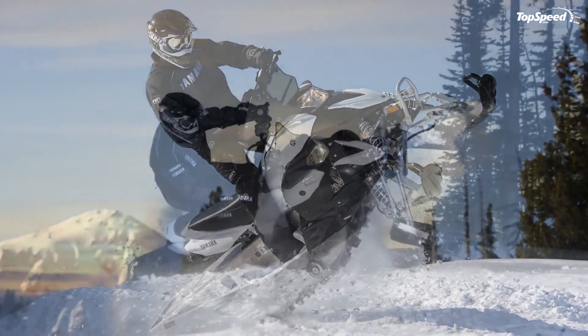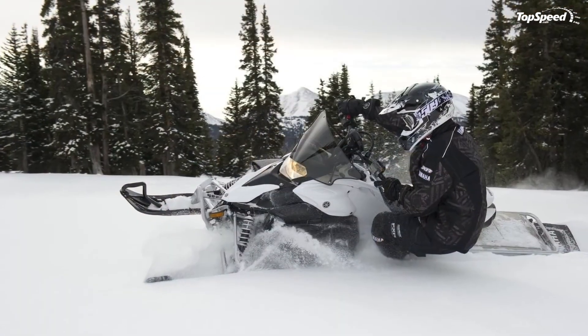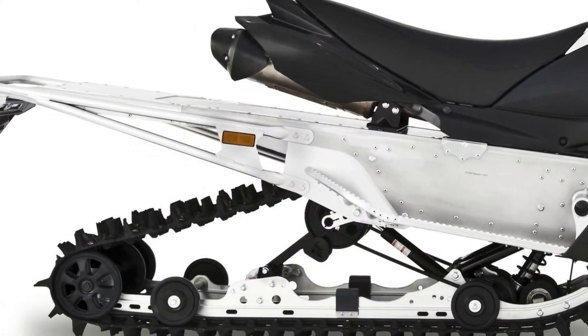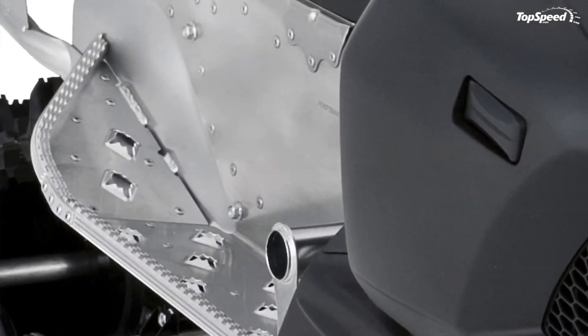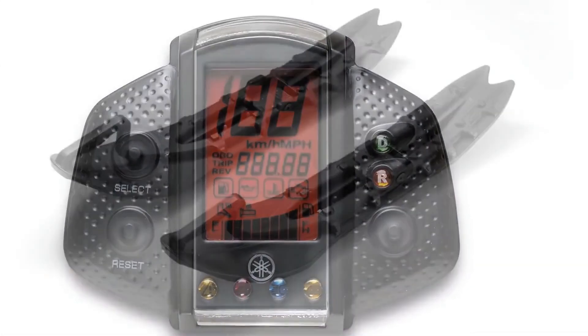Electric Start and Push Button Reverse. You can rely on the Phazer MTX to fire up with a single turn of the key. Since the engine's decompression system means it requires less power to turn the engine over, a smaller and lighter battery can be used. A single push button, handily placed on the right-hand side of the instrument panel, engages the electric shift reverse system.